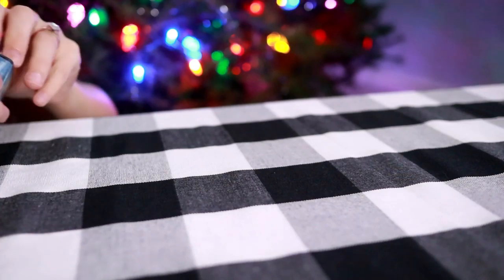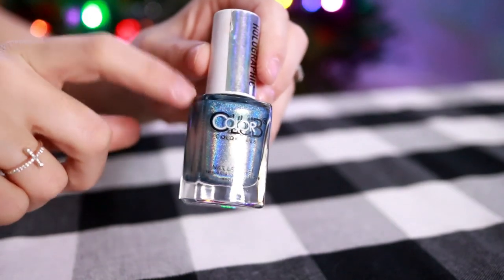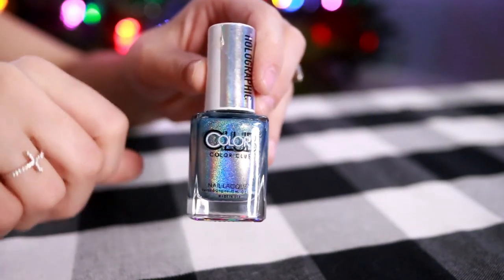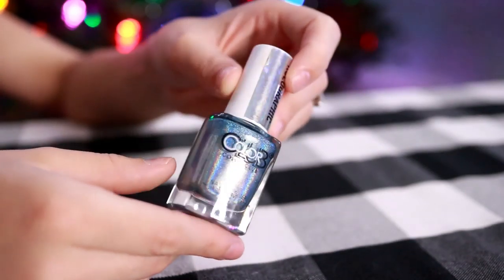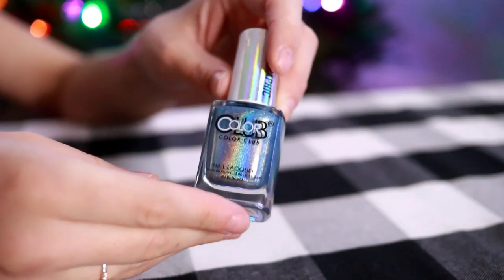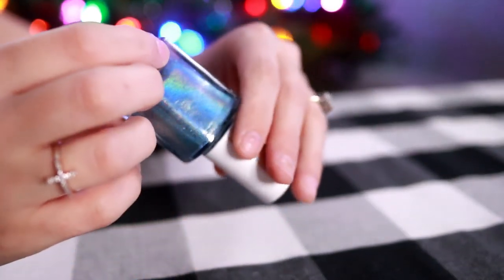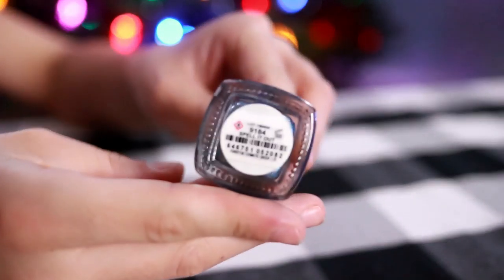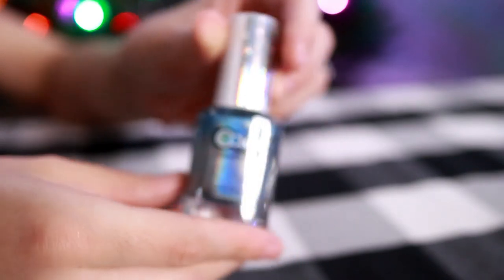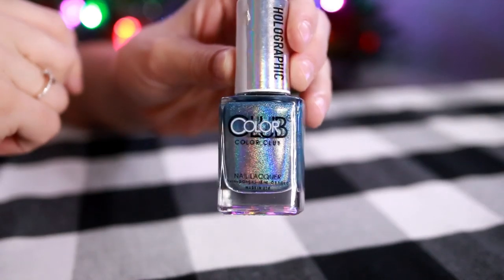For nail polish, my favorite brand has been Color Club, which I think is sold at Walmart, but I buy mine online. They had a Black Friday sale, in case anybody saw that — I was very tempted to get new colors but I didn't. This is one of my favorite colors; it's holographic and it's called Spill It Out. Very pretty. I usually wear it in the summer but I don't care — looks like frosty snow or maybe some ice.